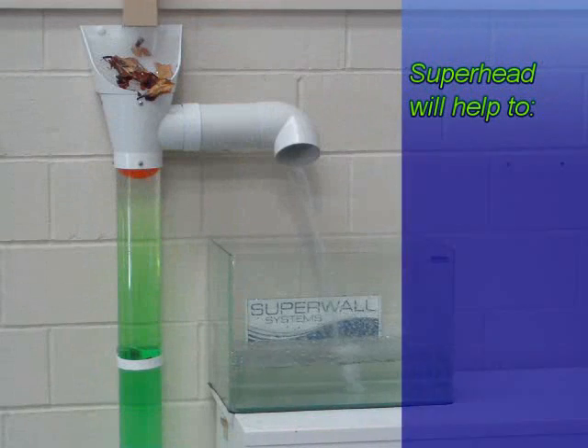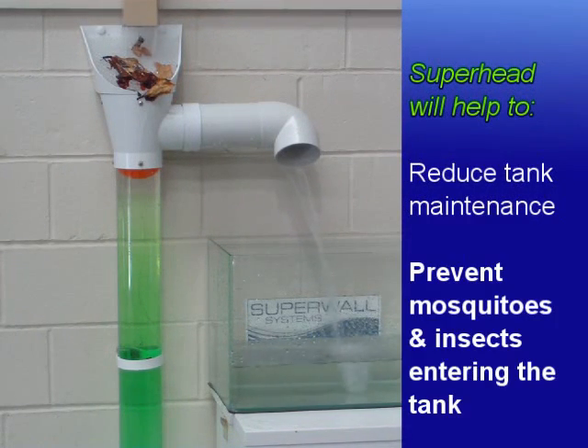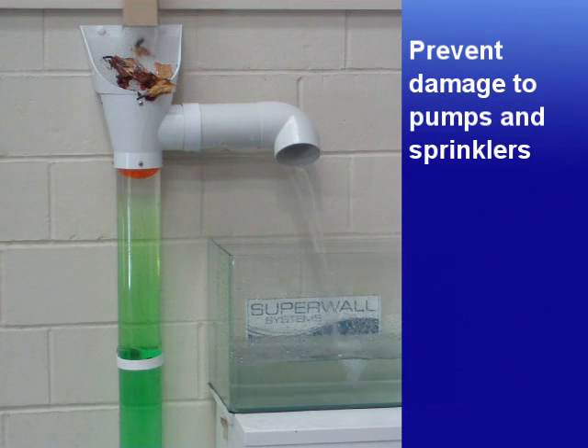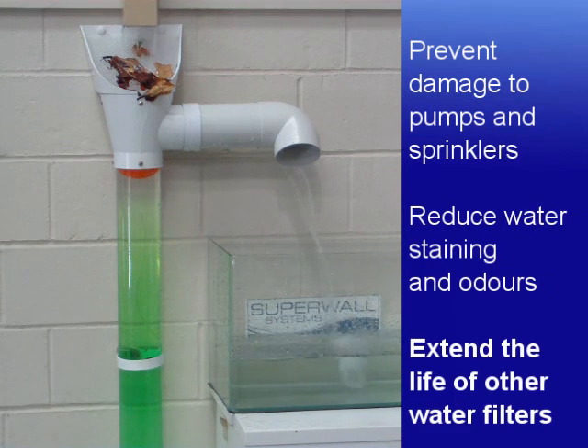The Superhead will help to reduce tank maintenance, prevent mosquitoes and insects entering the tank, and prevent blocked sprinklers and damage to pumps.